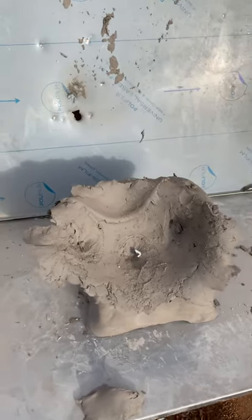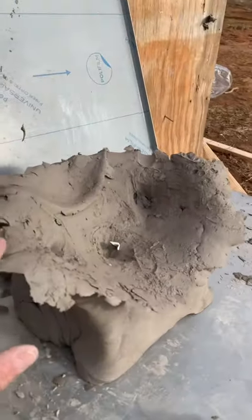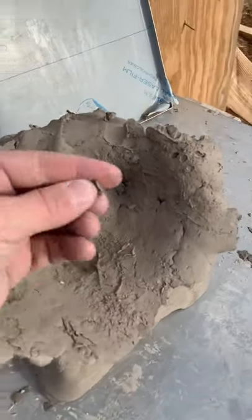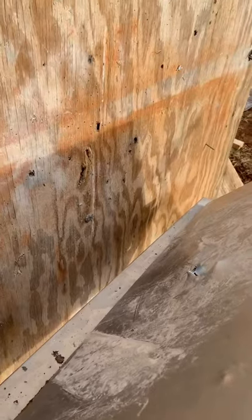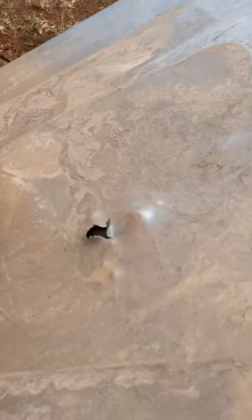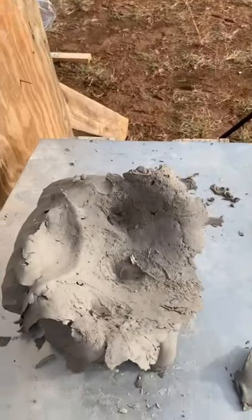That is not a joke — look what it did. It completely obliterated the clay, leaving some of those aluminum petals, and then blasted through a piece of sheet metal and through plywood. That is absolutely gnarly — that's a crazy round.